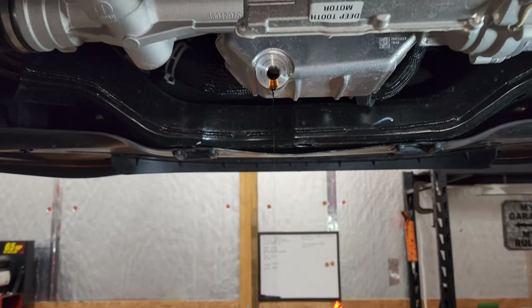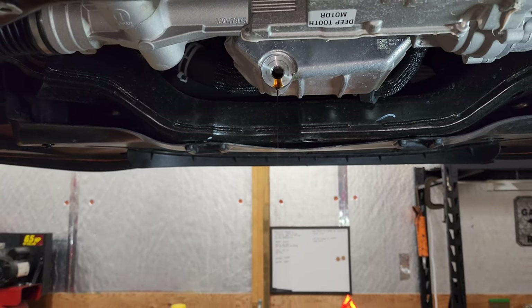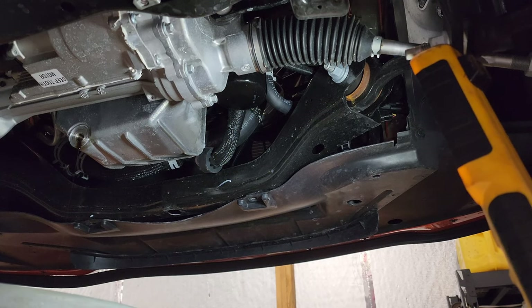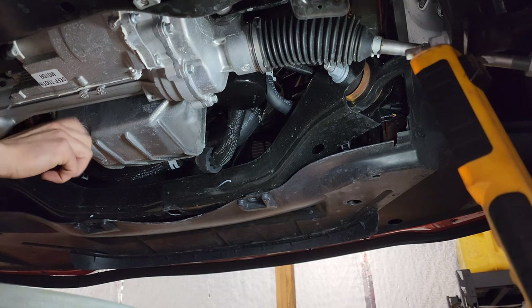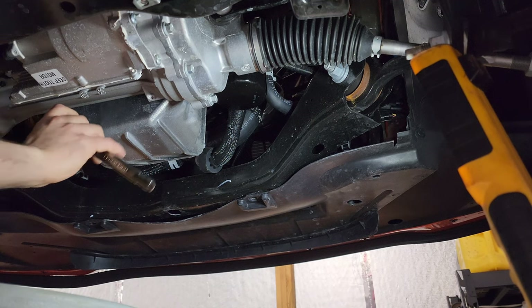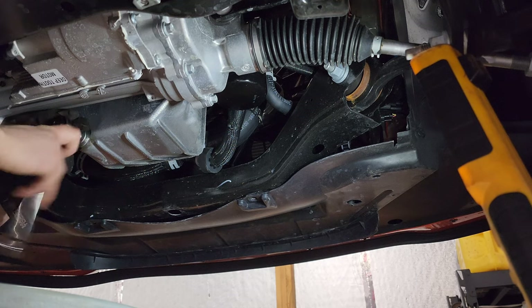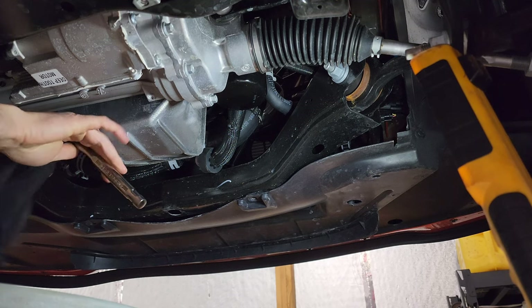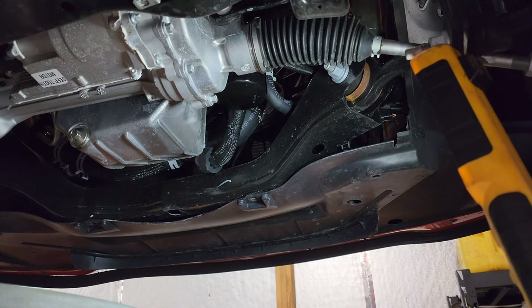We're still draining — let it drain a little bit longer and then we'll hop over to the oil filter, pop that off, pop the new one in, fill it up, and we'll be good to go. Once it's drained long enough, go ahead and put the drain plug back in. There's no reason to over-torque it — it's not going anywhere. You should know when tight is tight. Give it a couple of snugs and that's it.